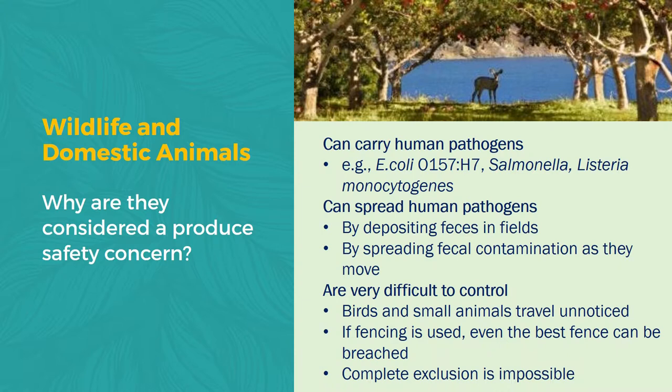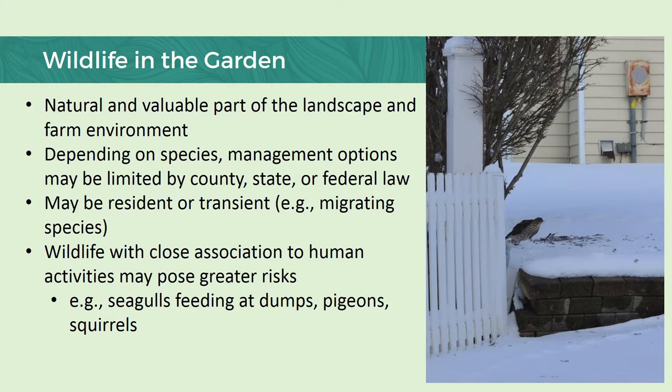Let's talk a bit about wildlife and domestic animals. Why are they a produce safety concern? Because, like humans, they carry and spread human pathogens. They are also difficult to control — we have birds and small animals that can often travel unnoticed, and even the best fencing or exclusion tactics can be breached. Wildlife, though they might cause a headache sometimes, are a valuable part of our environment and we really should work to protect them. This is a picture I snapped of a Cooper's hawk finishing its meal. If you're not a chicken producer, birds of prey, snakes, and even other predators like shrews play a really good role in controlling other harmful pests. We have to really keep in mind that there's this web of life going on, and we do our best not to completely upturn what those processes are.